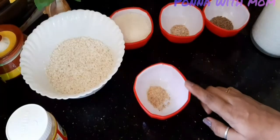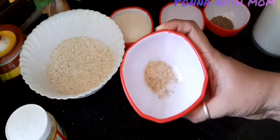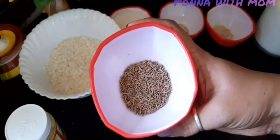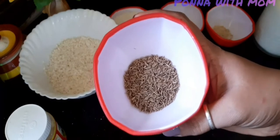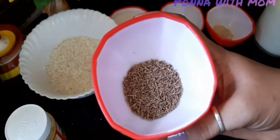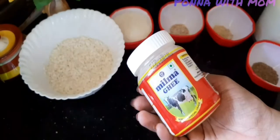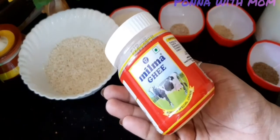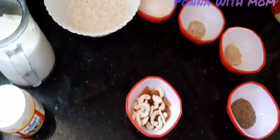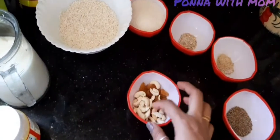Add 1-2 tsp of jeera. Add 2 tsp of jeera. We will add 2 cups of soy sauce to taste. Let's put the cashew and kismis in.